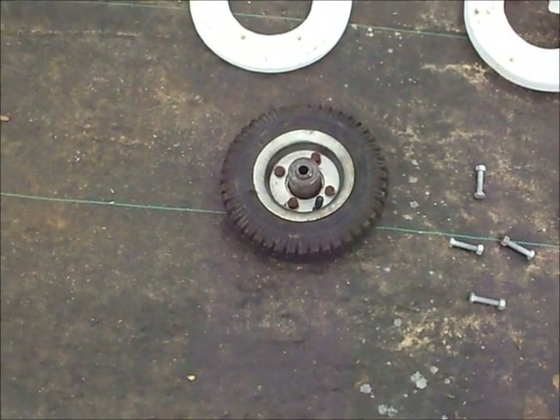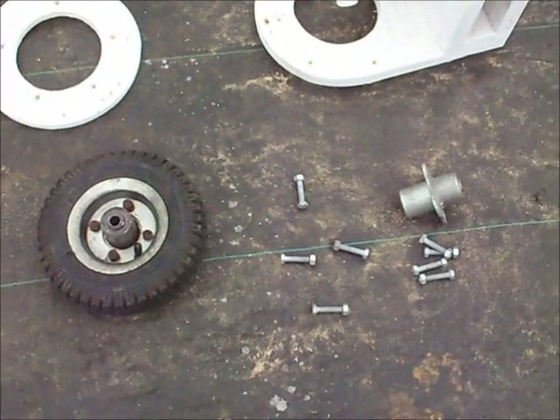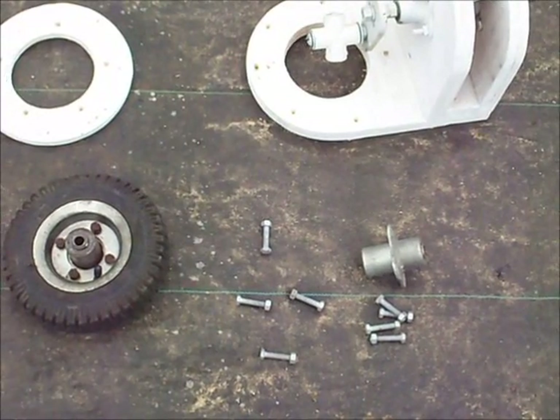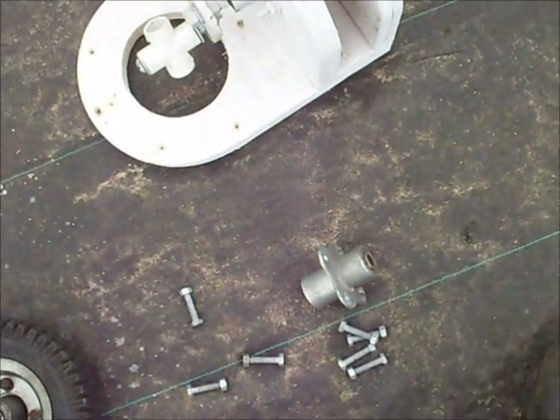This is a cart wheel. This is actually what the bearings are made out of. There's the cart wheel with the wheel and everything removed and just the bearing left. You'll need four bolts per bearing, and you can actually see that in here.